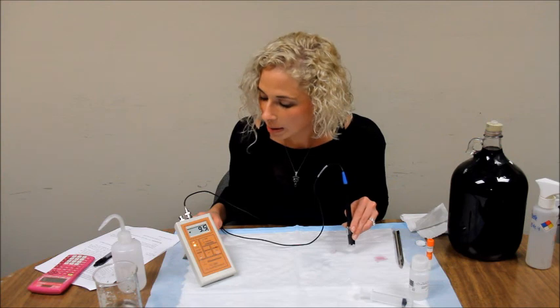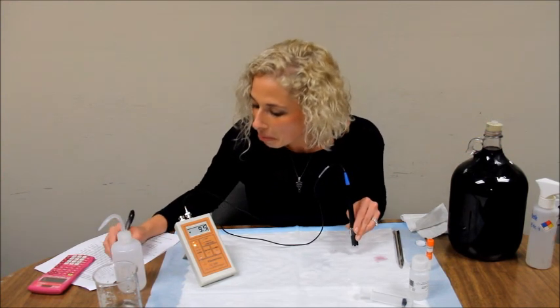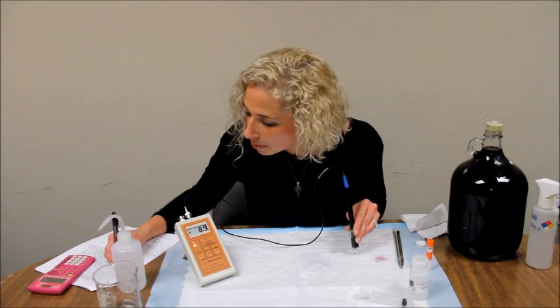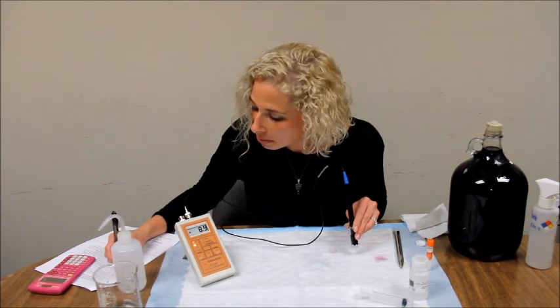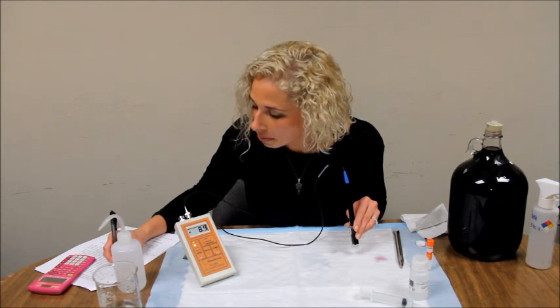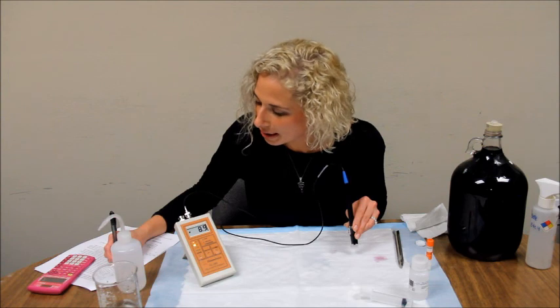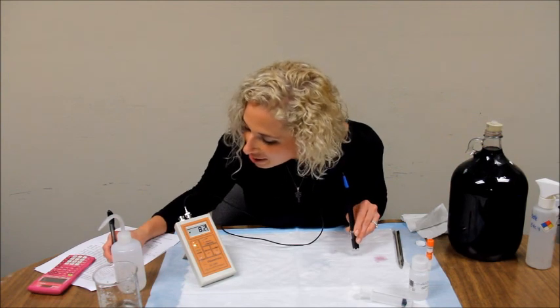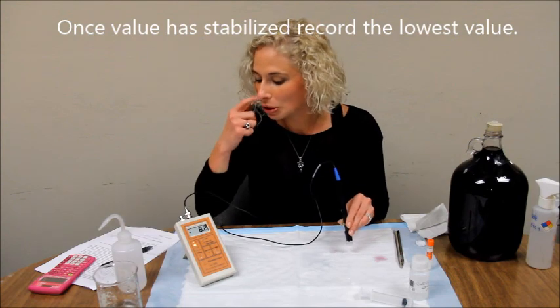The reading has stabilized at a value of 8.9. Go ahead and record this value.